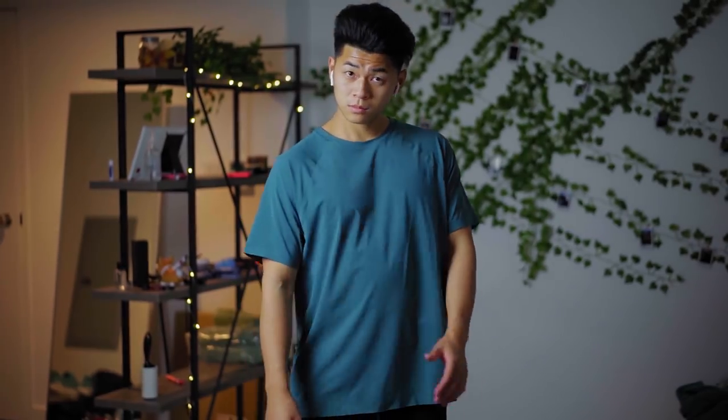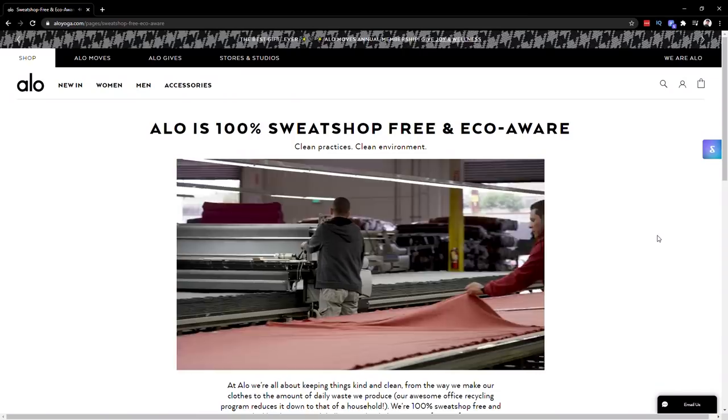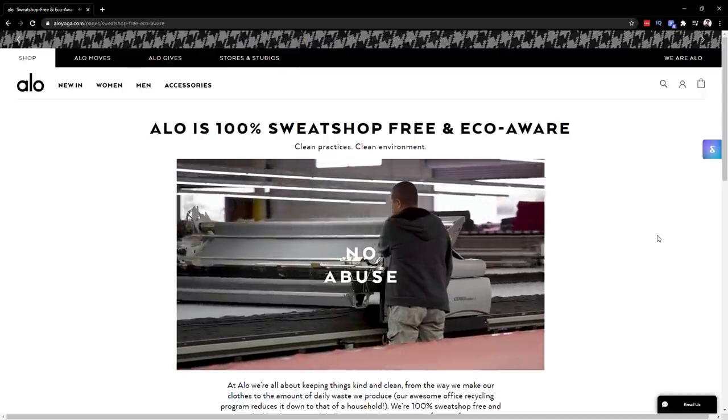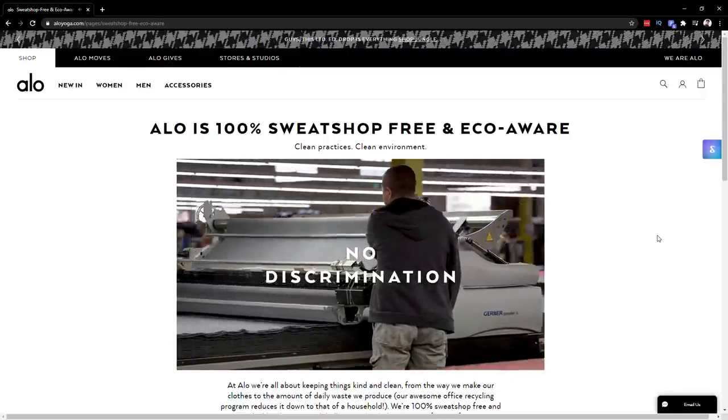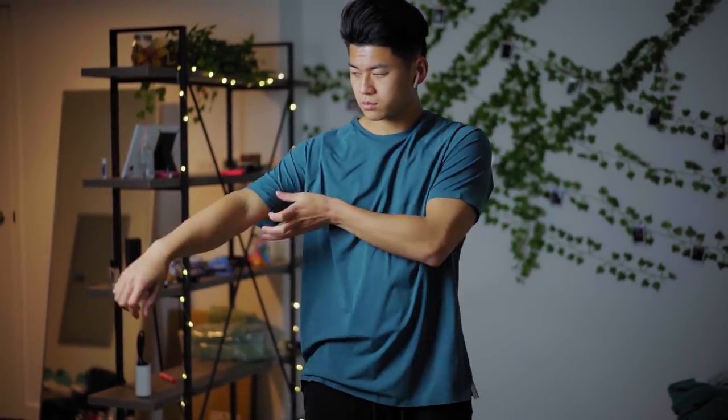Next up is everything from Alo Yoga, which is sponsoring this video. If you guys don't know Alo Yoga, obviously in their name they focus on yoga — you might think this brand is not for you. But everybody works out, and I just consider their brand as an athleisure brand. What I really like about their brand is they are 100% sweatshop free, and they also use the best low water dyes for beautiful colors. Let's get straight to the pieces.